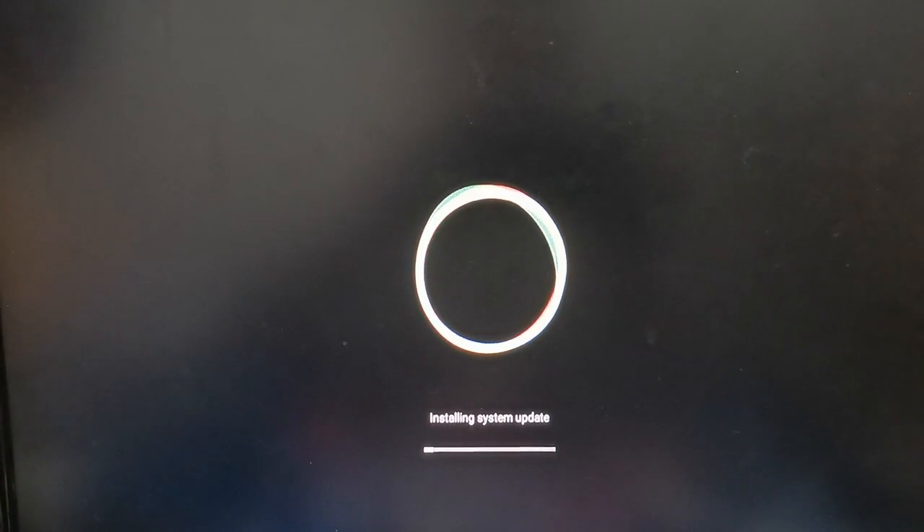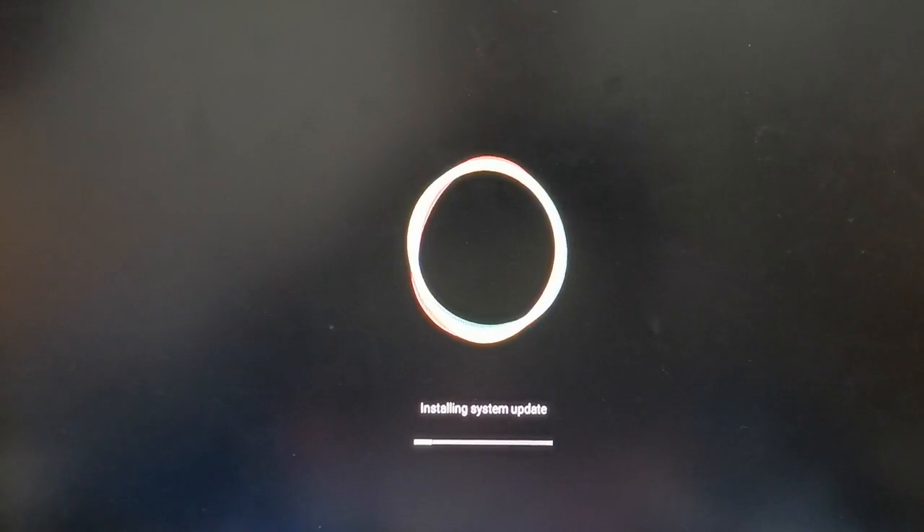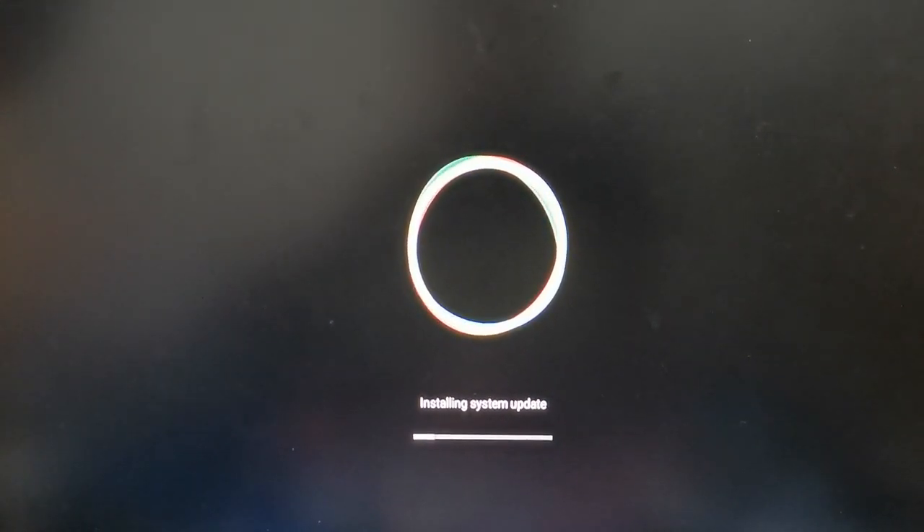The upgrade process will take approximately 3 minutes. Please don't power off during the upgrading. After the upgrade is finished, the box will reboot automatically.